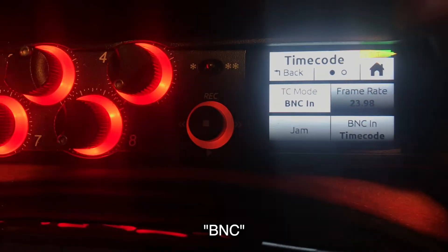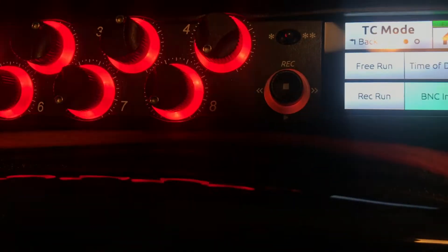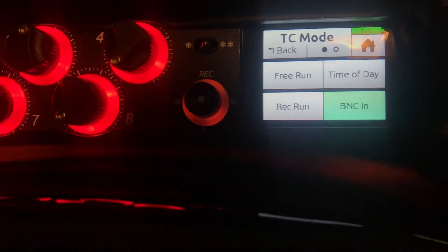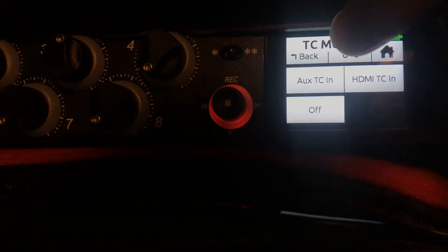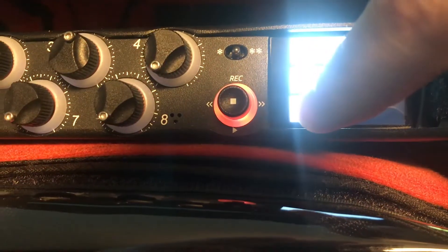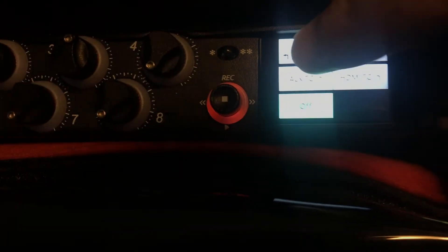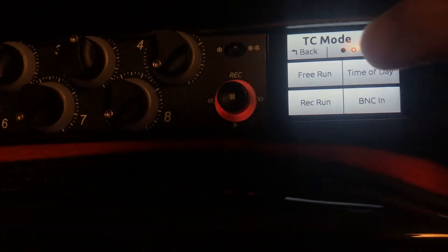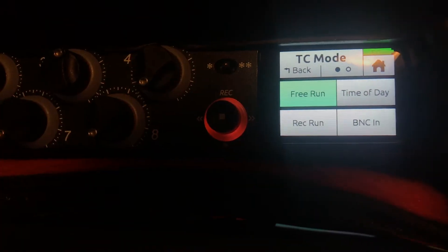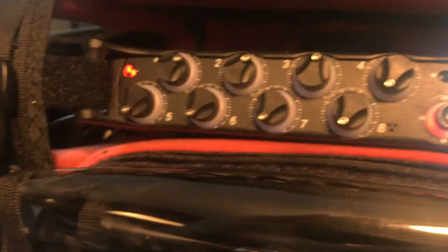Timecode mode, which is bcin. In means input, not internal. And it's bcin. We could change that — let's change it to off. That's one way to do it, but that's not necessarily the setting we want. Let's go to free run, a typical thing. Interesting. We're not in bcin mode anymore. We're in free run, yet it's still syncing.